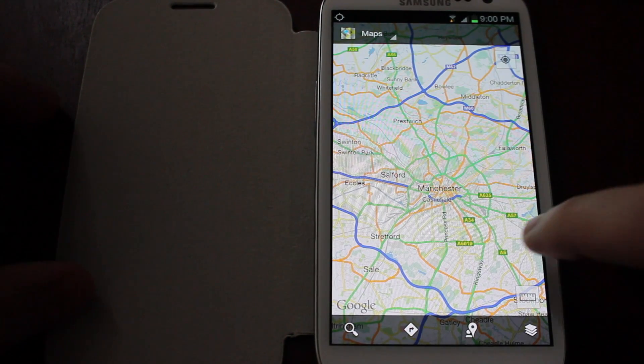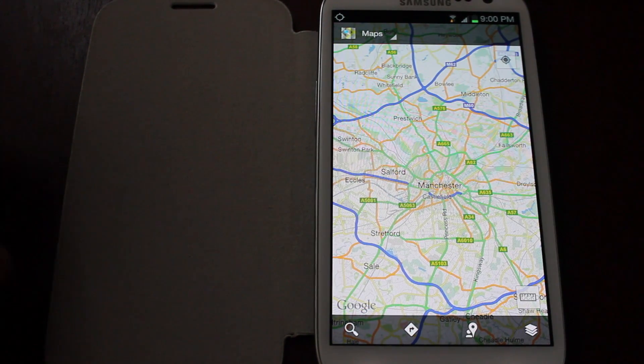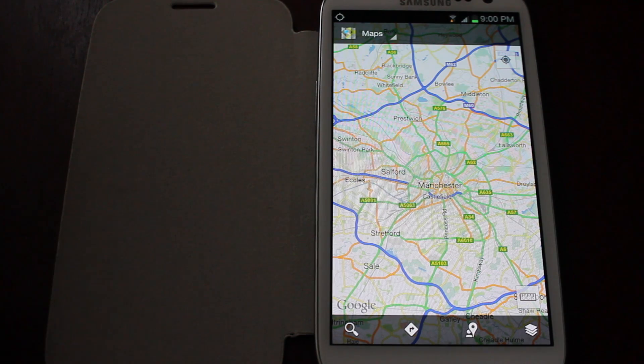Just a quick video to show you the new features of Google Maps, specifically the offline maps, which was announced at Google I/O at the end of last week.